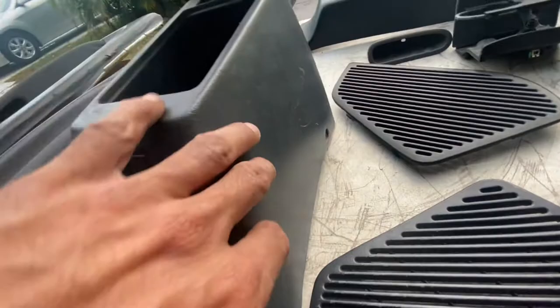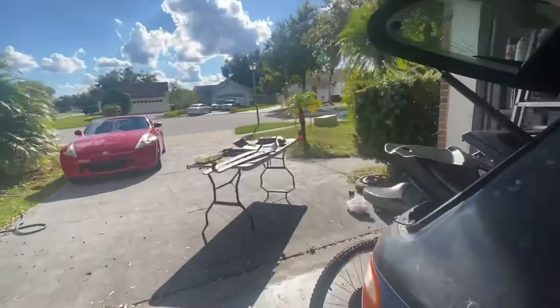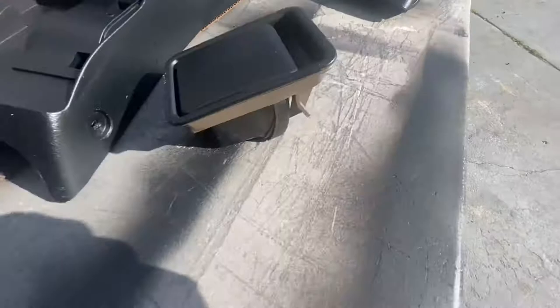Okay guys, I kind of just want to show you the update of how the black is looking. I still have to give them another spray, but I think they're looking pretty good. Some pieces fell on the ground and I'm gonna have to respray, but other than that they're looking really good — look at that.